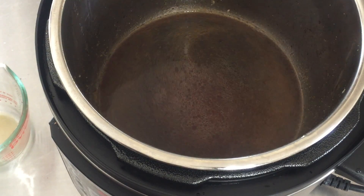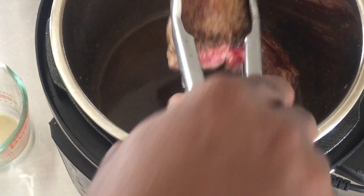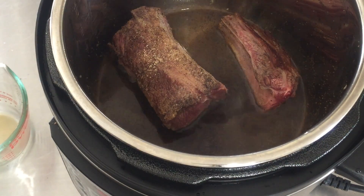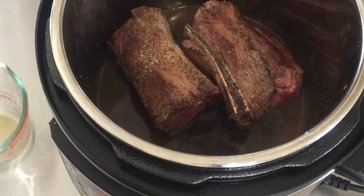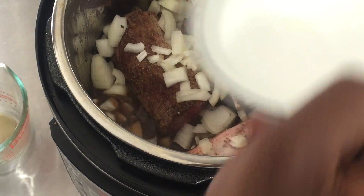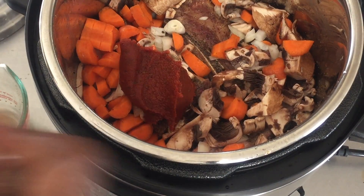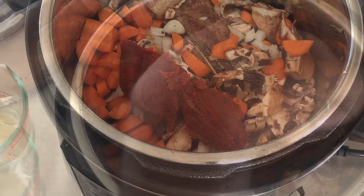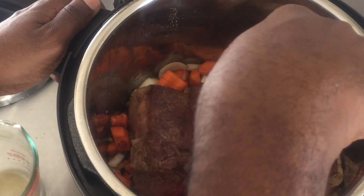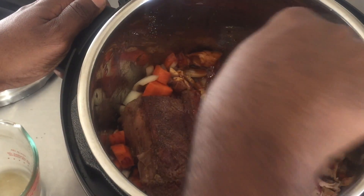Now I'm going to return the meat and pour over all of our cut-up veggies — that's the carrots, mushrooms, and onions. I'm going to add the tomato paste — I almost forgot to add it beforehand, so I'm just moving everything around to get that tomato paste dissolved in the broth. You guys got a little blooper there, but that's okay.